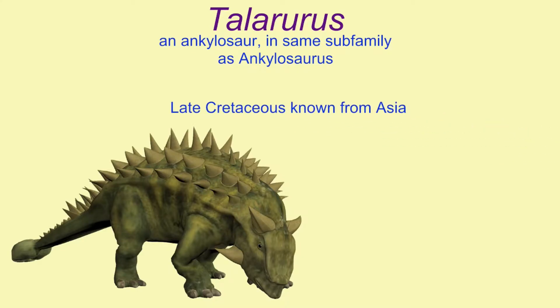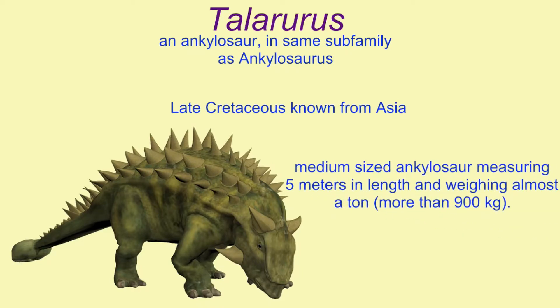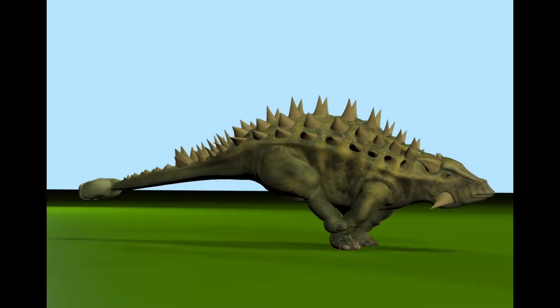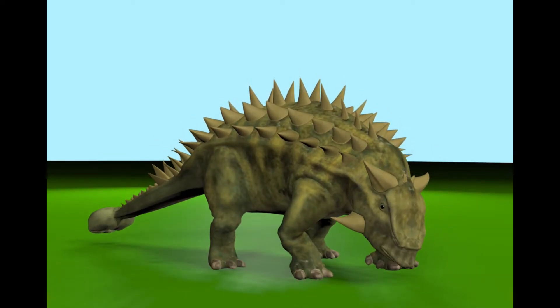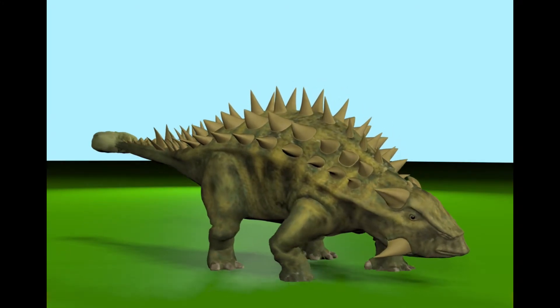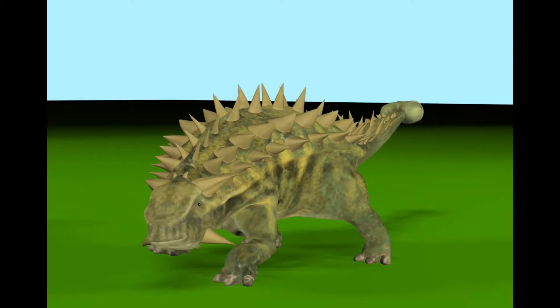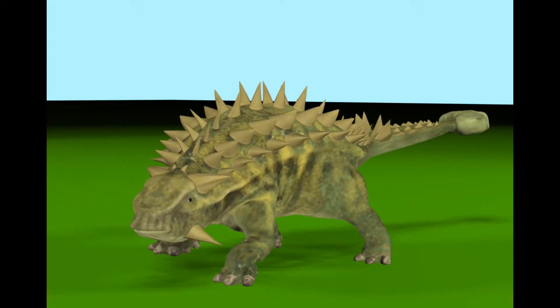Talarurus is known from the Late Cretaceous of Asia, specifically Mongolia. It was a medium-sized ankylosaur measuring five meters in length and weighing almost a ton — more than 900 kilograms.